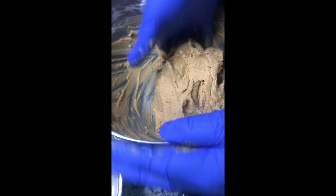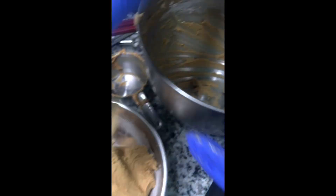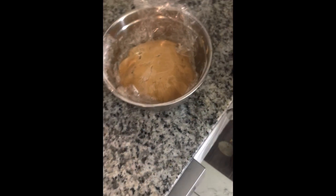Once everything is mixed, we're going to transfer it to another bowl, roll all the dough together, and pack it down so that we can refrigerate or freeze it for 20 to 30 minutes, just to ensure that all of the batter is completely mixed and it's hard enough to bake the cookies. You want to cover it with some type of plastic wrap or foil just to cup it down in there and make sure that it gels together.